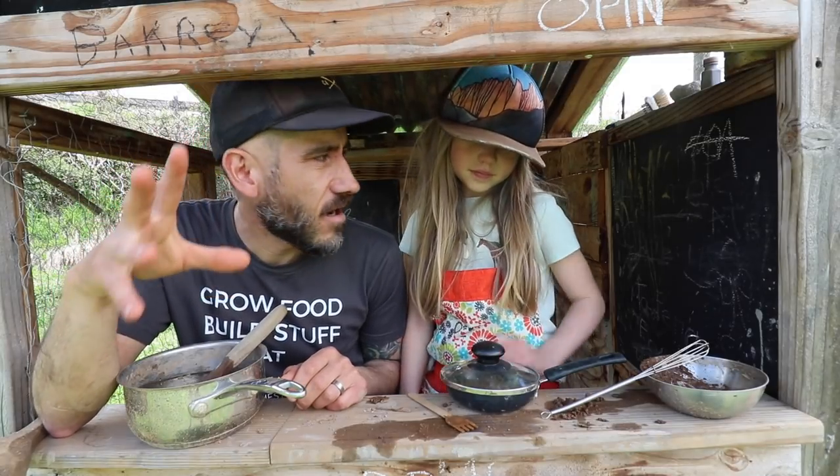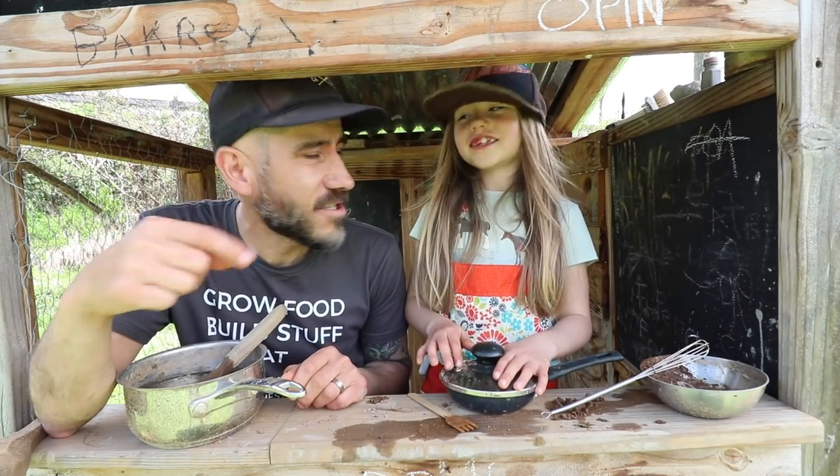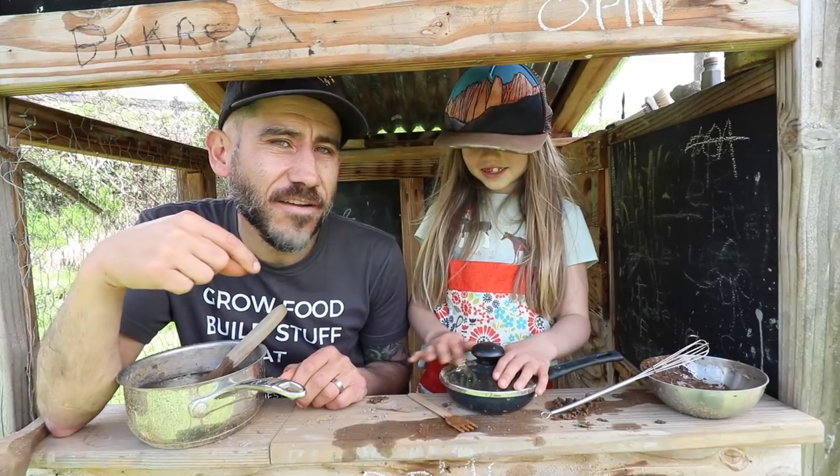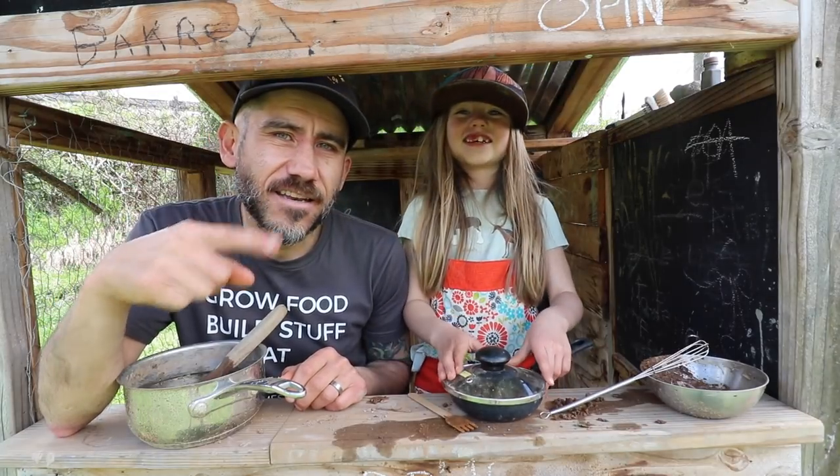We're going to wait for a few hours and then come back and check on it. We'll see how it is and see if we can finish it off. So we're going to let that sit and we'll be right back.